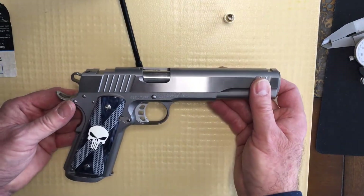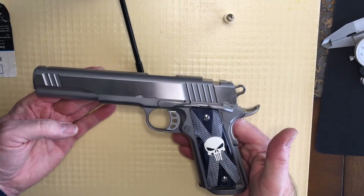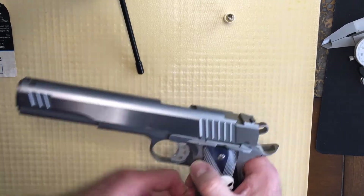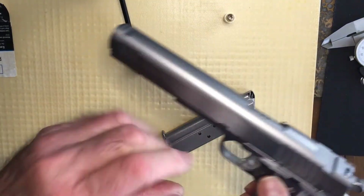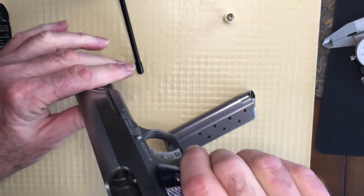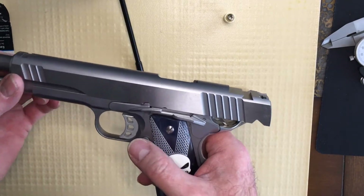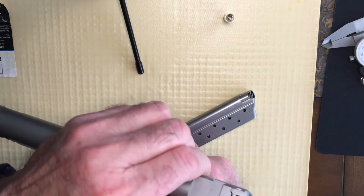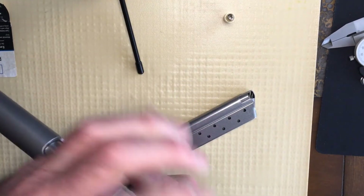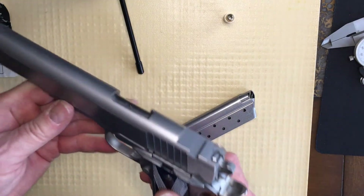I actually think this one turned out really well — it's a good-looking 1911. I have fired this gun a few times and it works great. So if any of you are thinking of getting into 1911s, they are quite a bit of fun and pretty versatile.